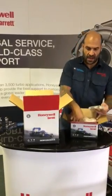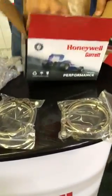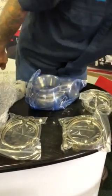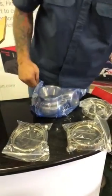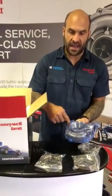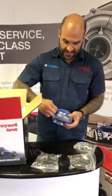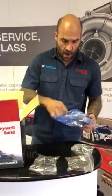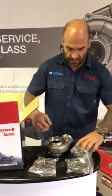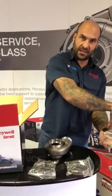Opening up the turbine housing first: you get three V-band clamps and the turbine housing. You're probably asking why three clamps — well you've got inlet, downpipe or exhaust, as well as the bearing housing. That's an awesome feature — it makes adjustment in terms of orientation between the turbine housing and bearing housing so much easier. You can loosen a single bolt and change the orientation of the bearing housing relative to the comp housing and turbine housing.